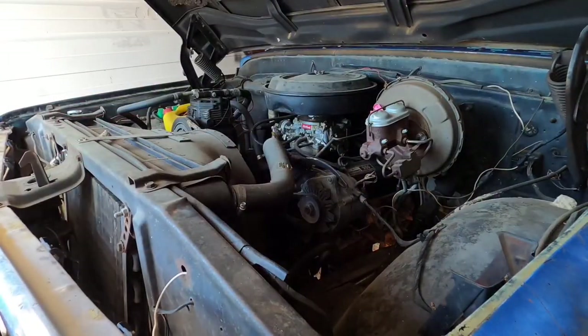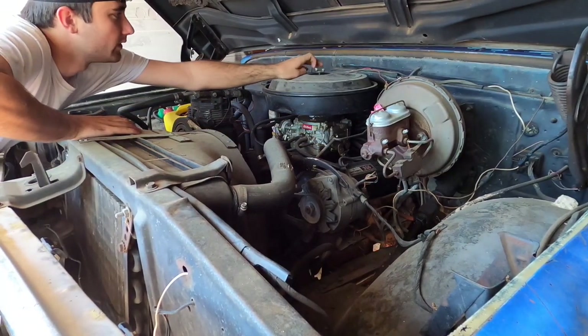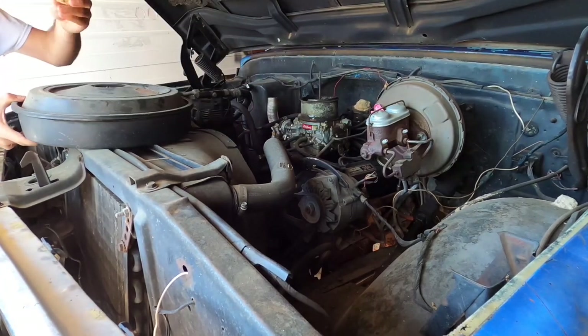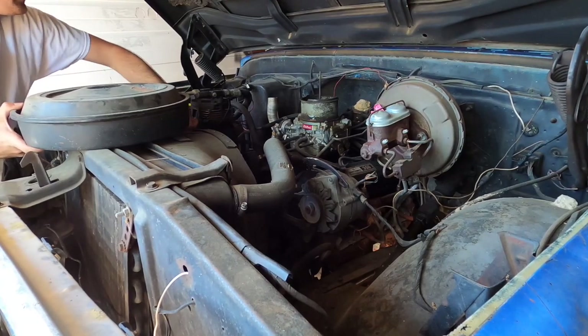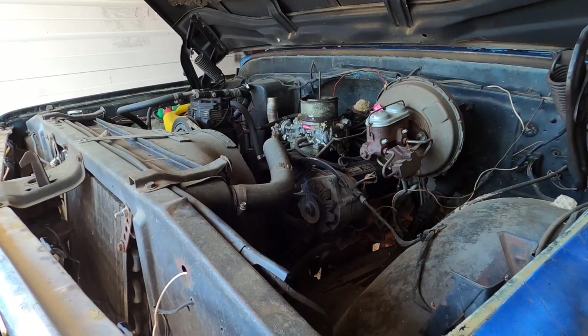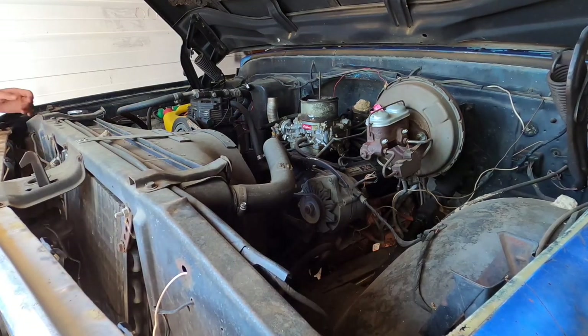First thing to do is take the old breather cap off. That's already loose, so that's handy. There's a dirt dauber nest in there — I guess it comes with the territory. It says 350 Turbo-Fire, 245 horse — well, it ain't even got 300 horses. It does have an HEI distributor on it, so there ain't going to be any points on it. Either it's good or it's bad.